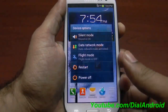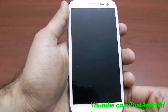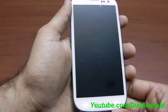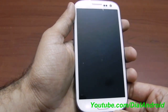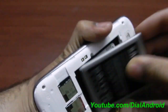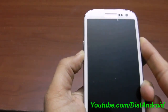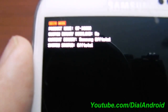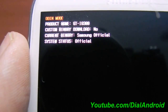So the device is booted. I will power it off. So now it's off — I will show you the counter now. You can see custom binary download: no. Current binary is official, and system status is official.